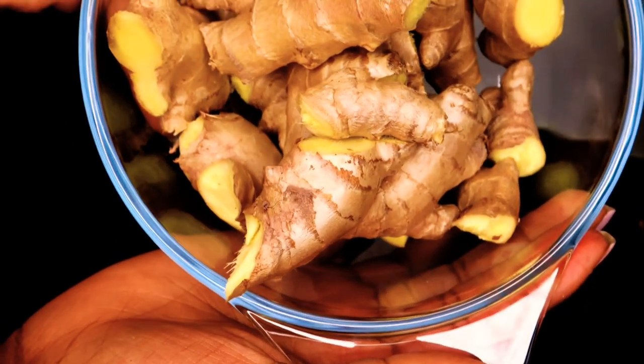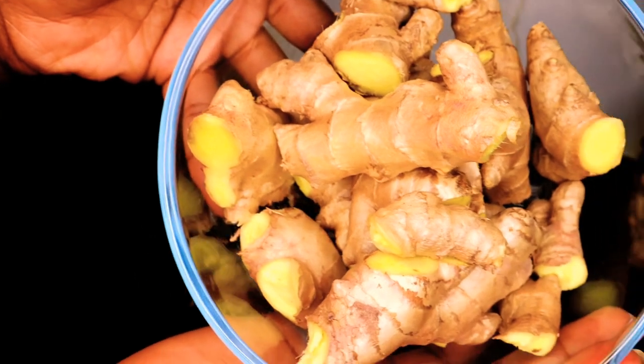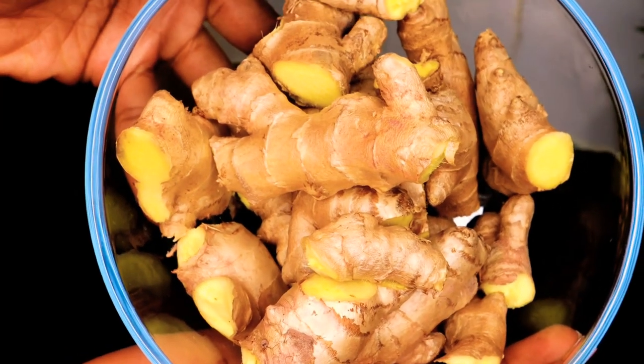Before I show you the process, you need to wash everything — wash your hands, your counters, and the fruit itself, absolutely everything, please. The first thing I want to show you is the ginger. I have just cut off the ends so they're not rotten, and you need to wash them thoroughly because you're putting the whole thing in the juicer.